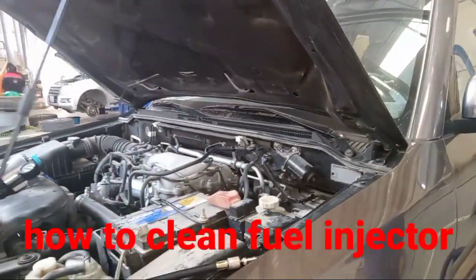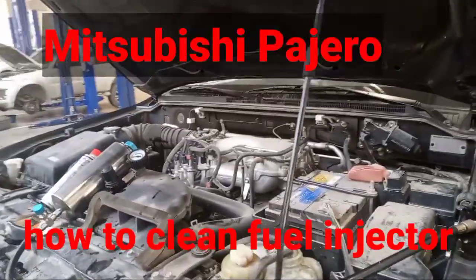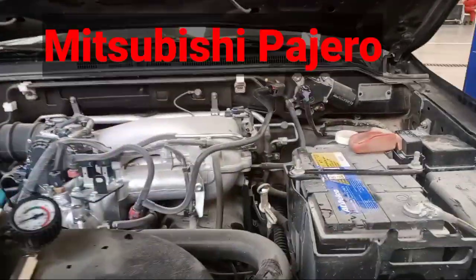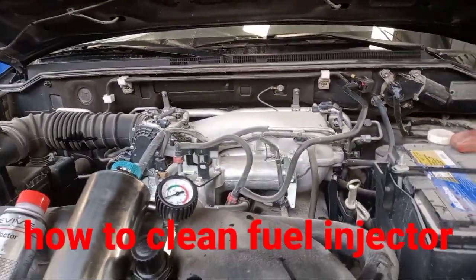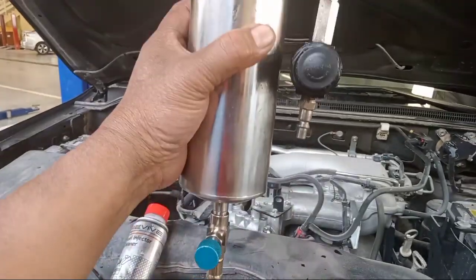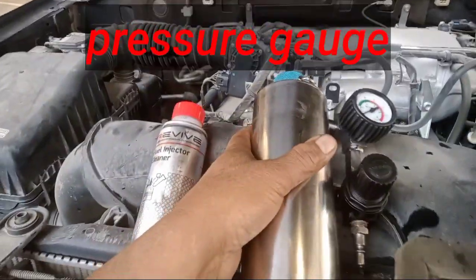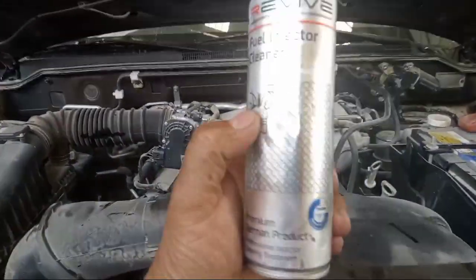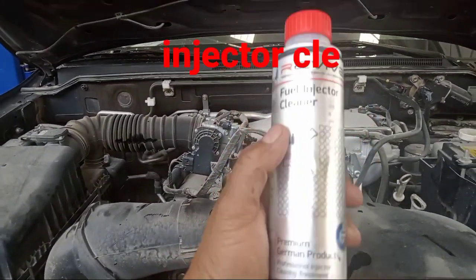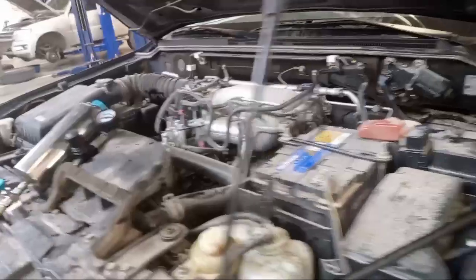So this Mitsubishi Pajero — how to do my technical input: how to clean the fuel injector. This is a special equipment, the pressure gauge, for using the fuel injector cleaner — a premium product made in Germany. Now, how to clean — this is step by step.